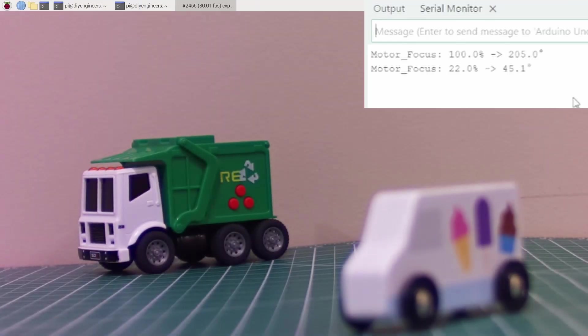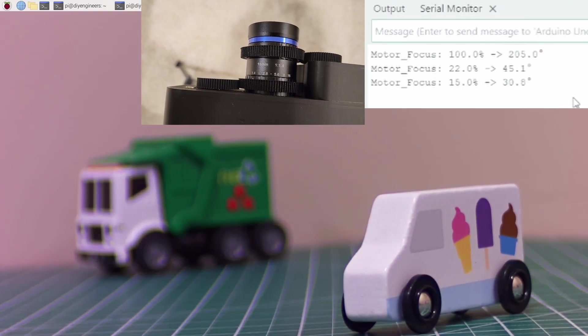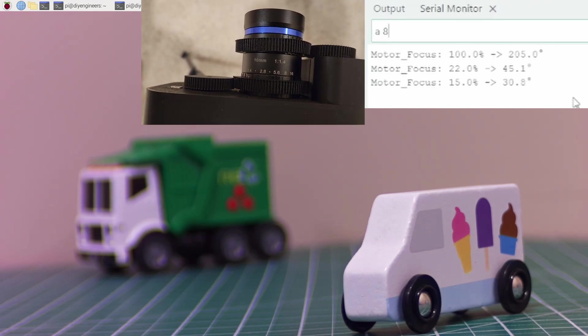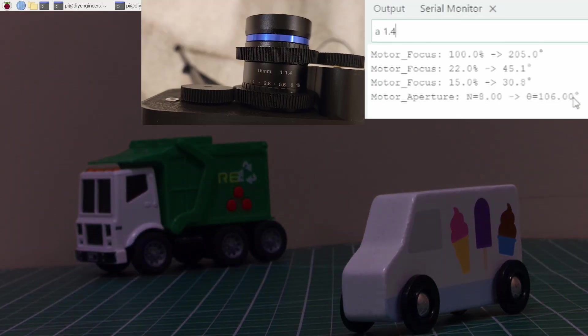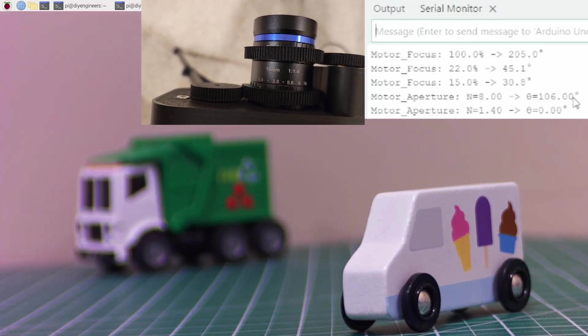You can see the focus motor moving and now the recycling truck is in focus. I then change the focus to 15% and now the ice cream truck is in focus while the recycling truck is out of focus. I change the aperture to get both in focus — this changes the overall brightness slightly, but you get the point. Then I change the aperture back to the original and the ice cream truck comes into focus again.